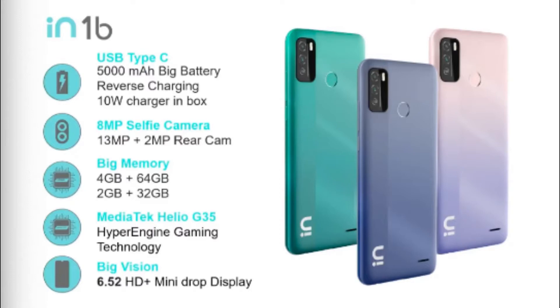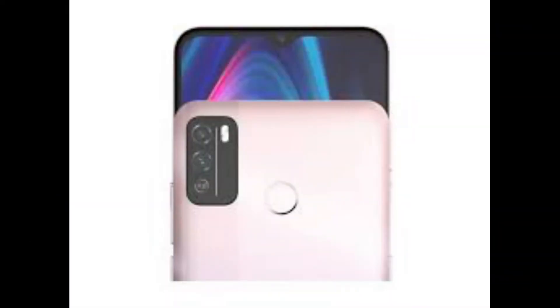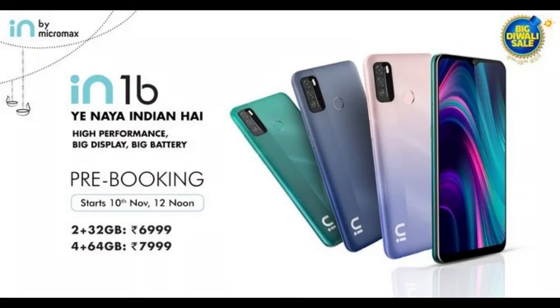You can also have hyper-engine gaming technology and a Mediatek Helio G35 processor. It also features a 6.52-inch HD plus mini-drop display, a camera, and a fingerprint sensor.